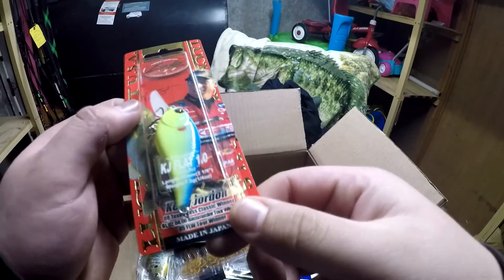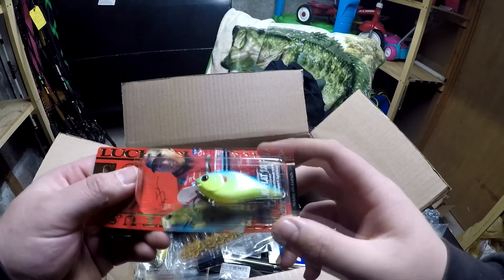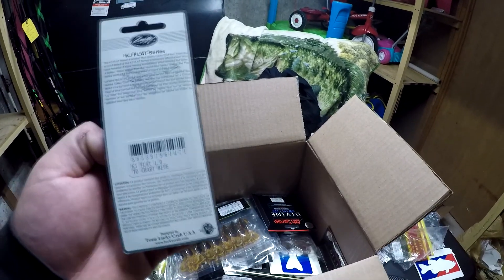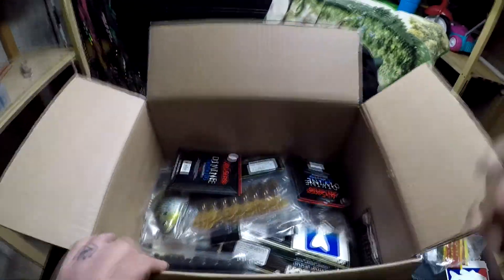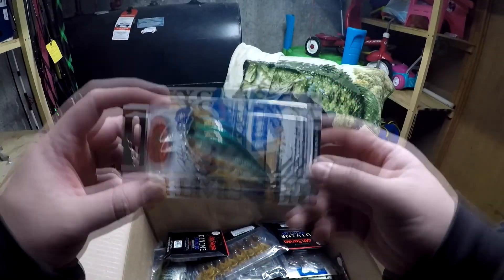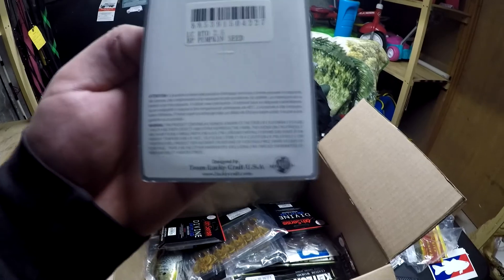Next up we got another Lucky Craft flat side — just a sick looking chattroose blue back. This is the 1.0 size. And there's more — another 2.5 in the gill, the RTO 2.5 square bill in pumpkin seed.